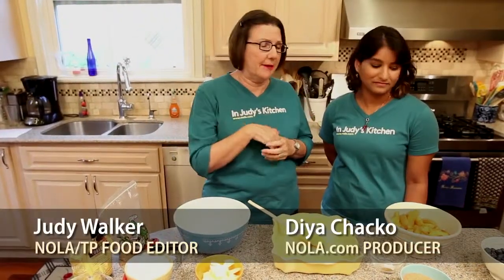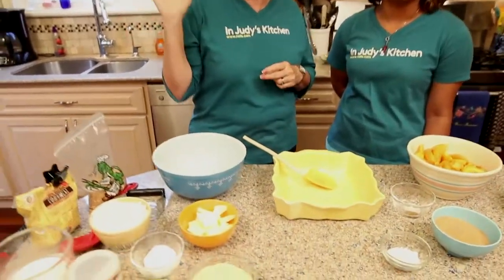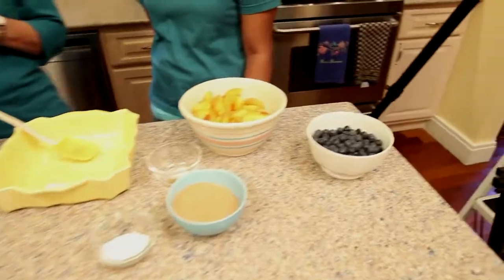This is a great recipe for summer. It's a blueberry peach cobbler with a secret ingredient in the biscuit crust. We'll talk about that in a minute.